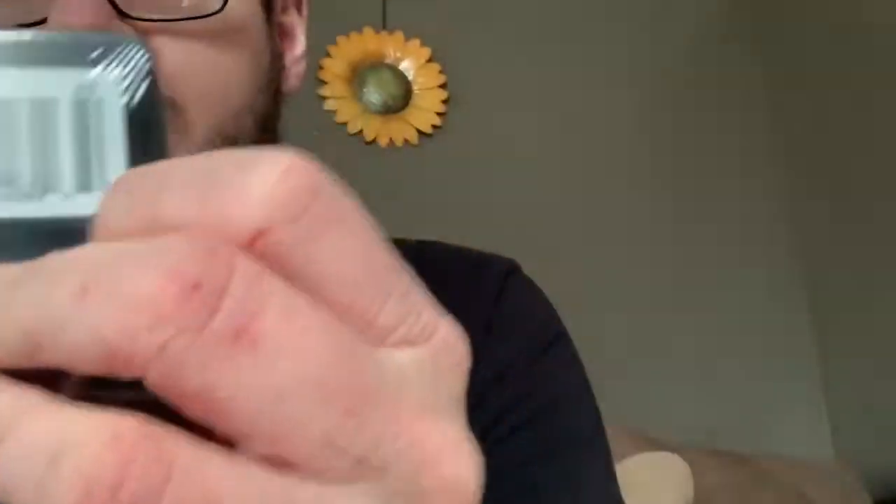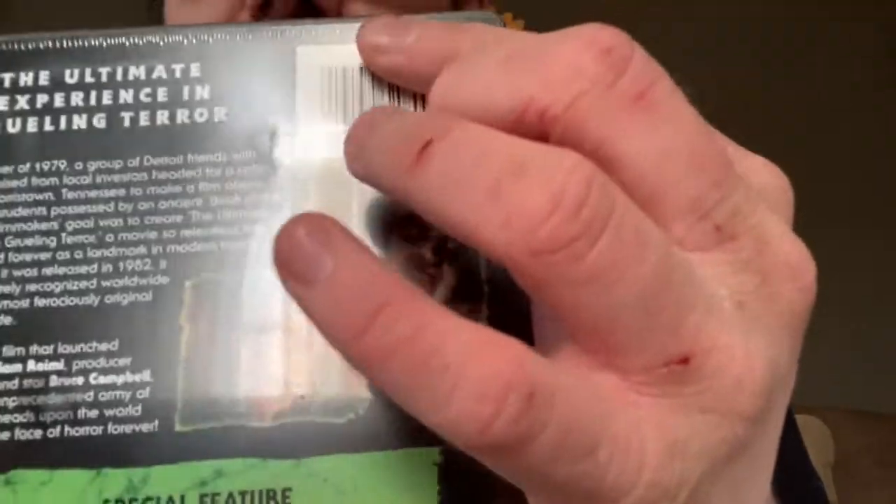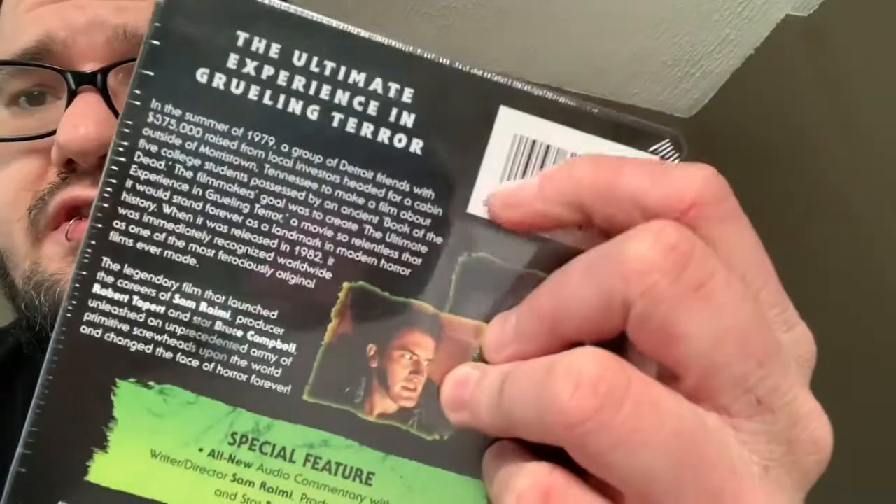So recently I purchased the Evil Dead Steelbook and it came in the mail yesterday and I still haven't opened it. I figured I can open it on camera with you guys and talk about it. So one thing that immediately jumps out is right here — you can see the indent of the security strip, and that often is just pulled off. It's usually inside and it doesn't typically cause an issue, but I noticed with this official steelbook, I don't know if they placed it there for a reason, but I feel like that's causing an indentation on the actual steelbook, compromising it.